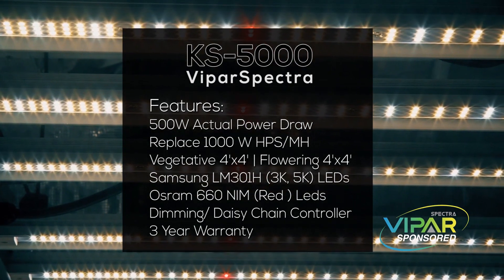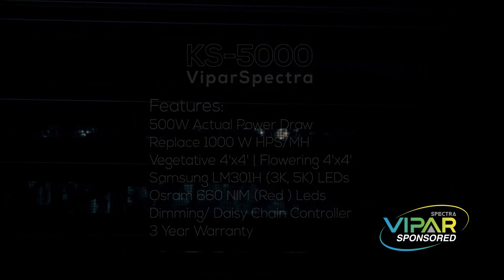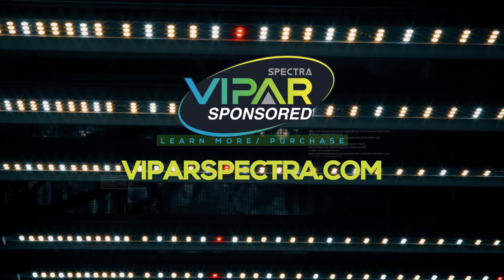Here are the features: 500 actual watt power draw, it replaces a 1000 watt high pressure sodium or metal halide. It vegetates and flowers at a four-foot square rating. It uses Samsung LM301H 3K and 4K LEDs with Osram red LED lights. It has dimming and daisy chain functions and a three-year warranty. If you'd like to learn more or purchase one, you can find them at ViperSpectra.com.